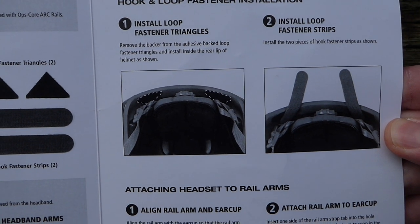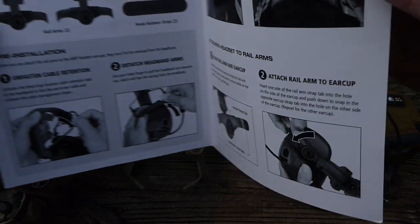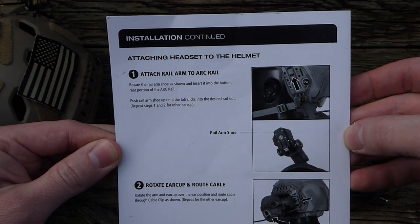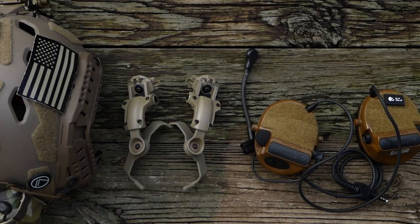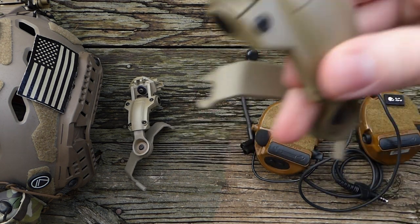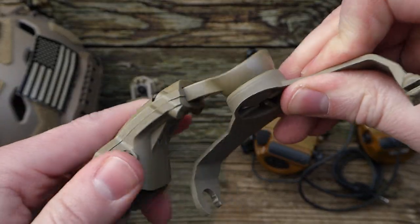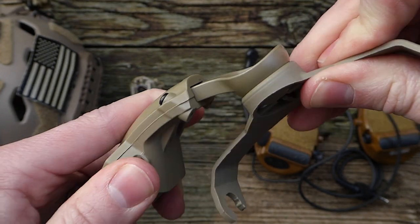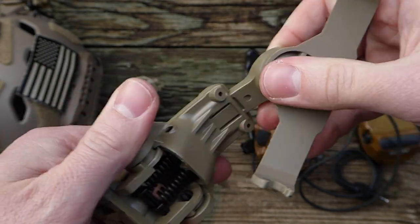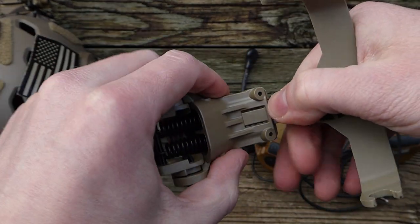Here's how the arms work. With the adapter installed, it's kind of a ball pivot type deal — a pretty neat design with a lot of range of motion. You can also adjust the length of the arms by just pulling out; it's pretty stiff with several adjustment positions.